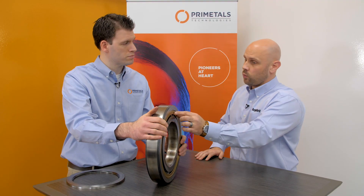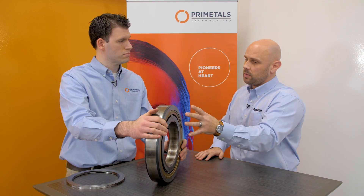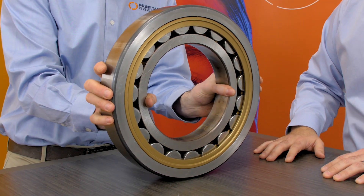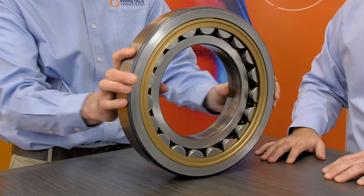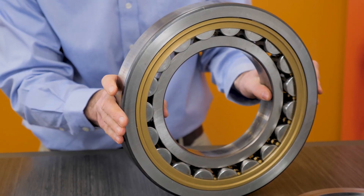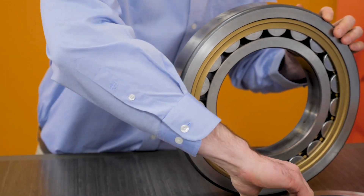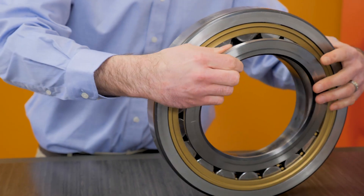The brass cage — why brass for this application? What benefits does a brass cage have? Brass is a little more rugged, though it's a little more expensive as well. But brass is naturally lubricating — it helps the roller slide freely. You might use this bearing in an application where it sees a lot of heat or maybe a little bit of contamination.